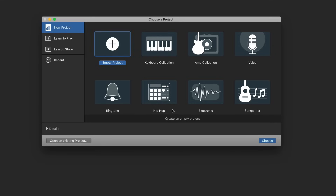To start, just hit Empty Project. We don't need to create a hip hop beat or plug in our guitars or anything like that. We don't want to choose Voice either — that's for something else. Empty Project is where you want to start, and then hit Choose.